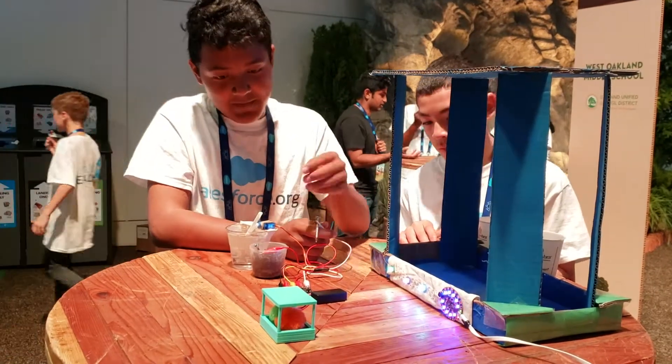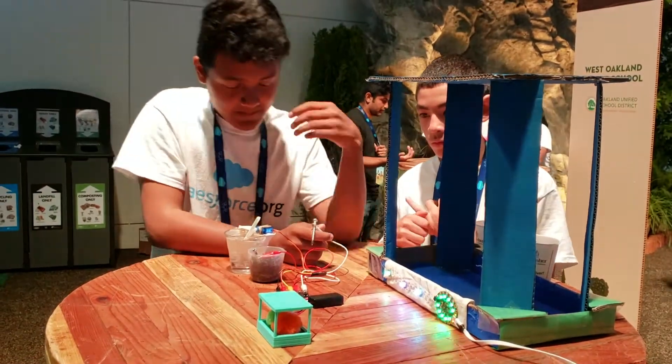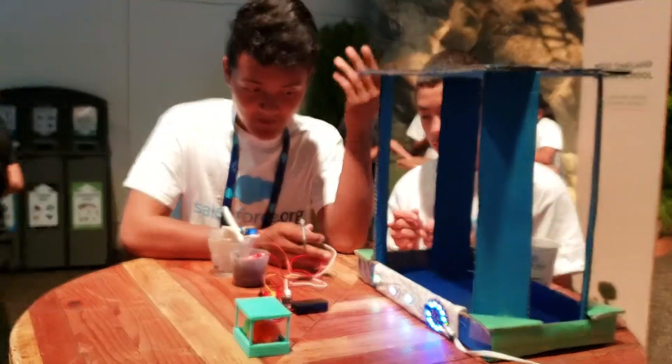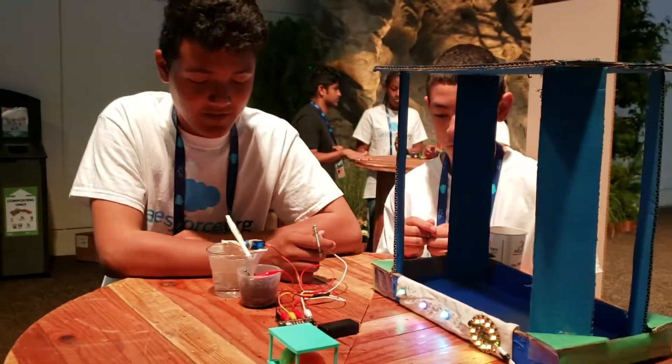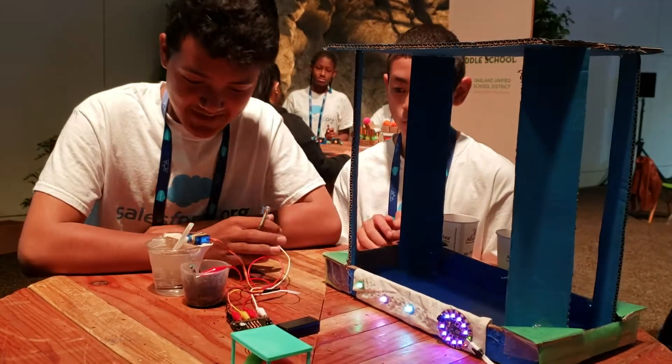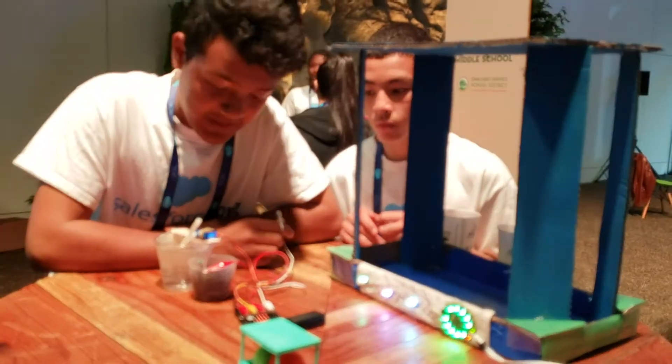There are LEDs that will be connected to the microbit. Blue means the soil is dry, and green means the soil is moist. The last part is our water pump, which as you can see is pouring the water into the soil.